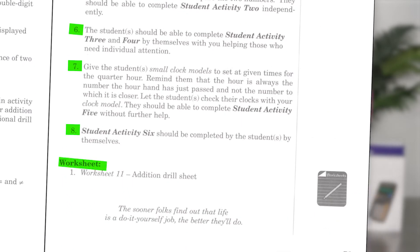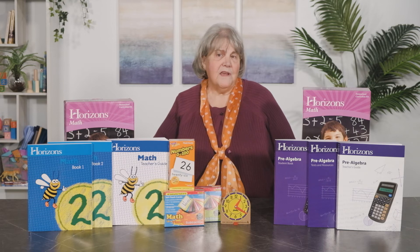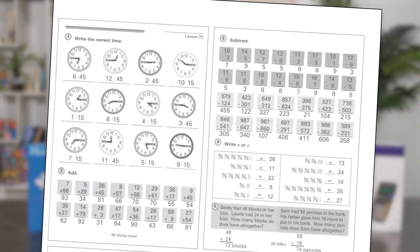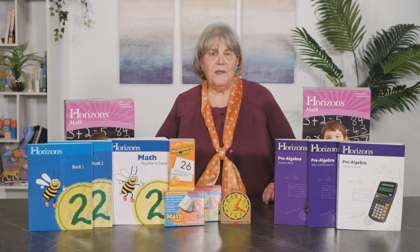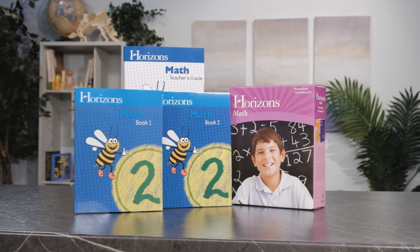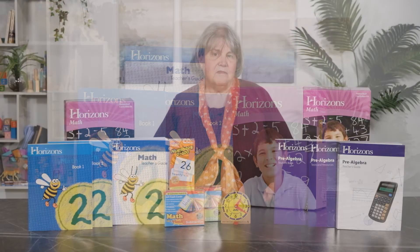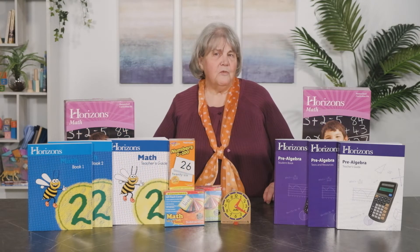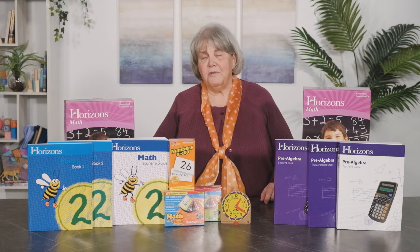Addition drills on an extra reproducible worksheet from the back of the teacher guide are referenced. Answers for these worksheets are provided. Grading student pages is done with the help of reduced copies of those same pages found in the back of the teacher guide. The box set contains the teacher guide plus the two student workbooks. The reproducible supplemental worksheets from the teacher guide are available as a separate purchase, and these additional student worksheet packets contain one photocopy of each of those reproducible masters.